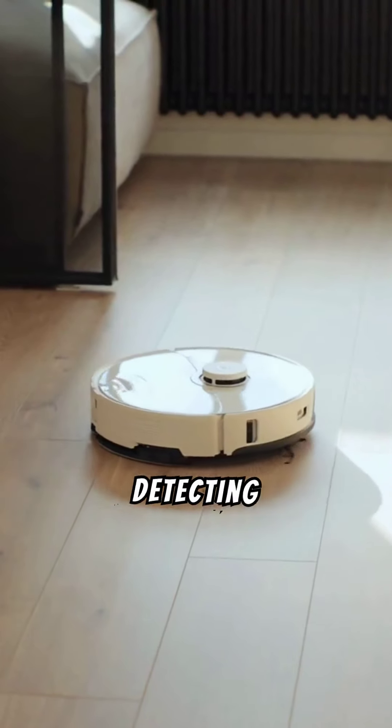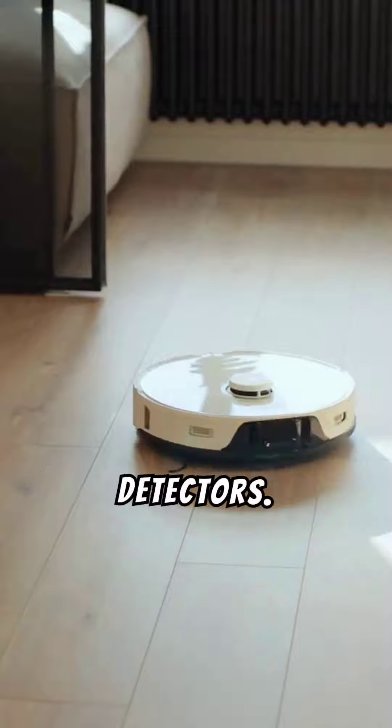Mastering metal detecting involves using well-ground balance detectors. Understanding soil composition and practicing patience are key to improving metal detecting skills and ensuring better results.